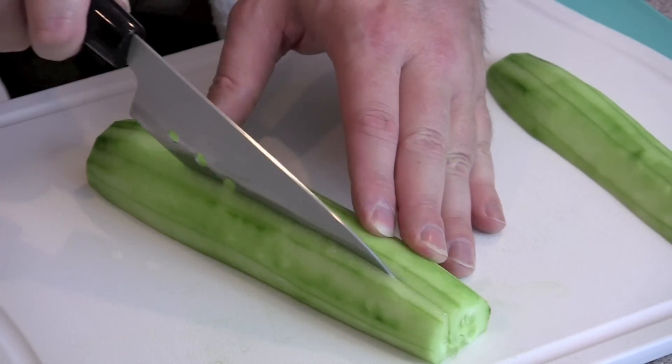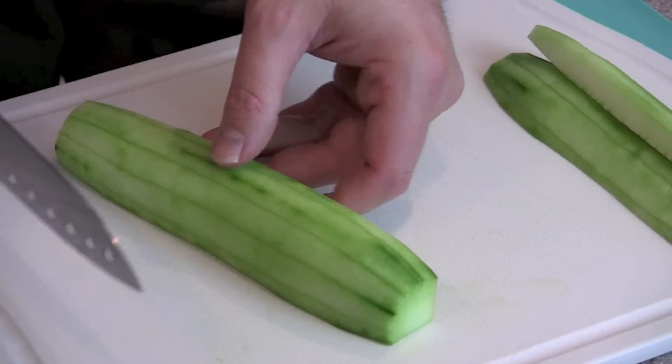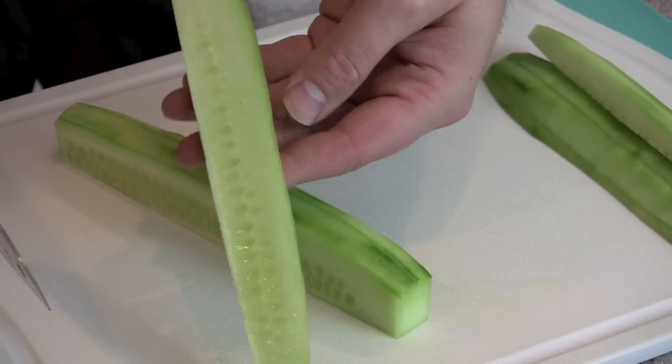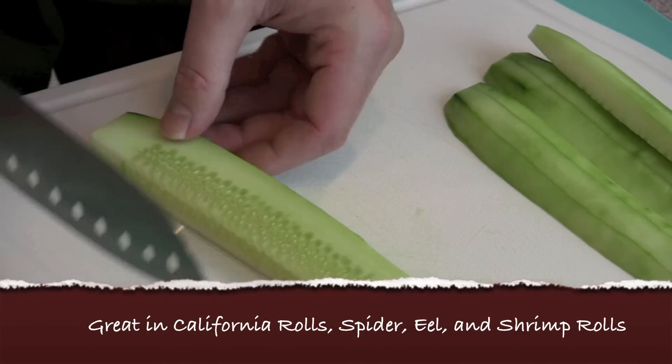You can feel the seeds with the knife, and you're just going to want to go right around the edge and keep most of the seeds inside. They don't taste very well and they don't go well in the rolls — they're very watery and they'll really mess up the sushi roll if you leave them in there.